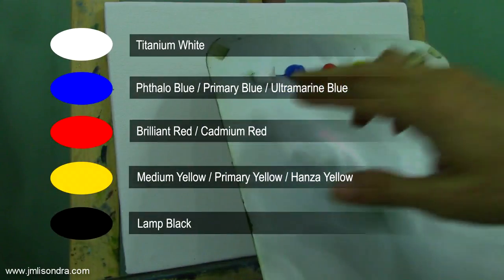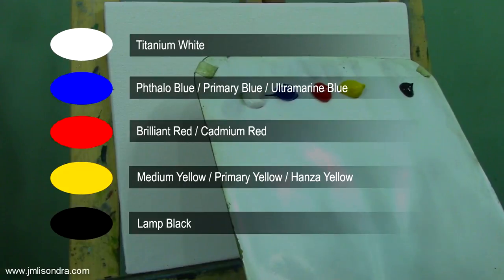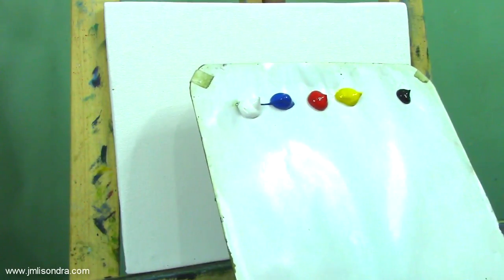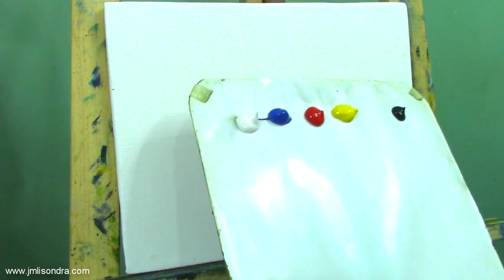Before that, I am going to introduce my materials. I have here my paint palette. I have the titanium white, the hollow blue, the brilliant red, the medium yellow, and the lamp black. I am always choosing limited colors in my palette because I want you to learn how to mix and get the desired colors you want.